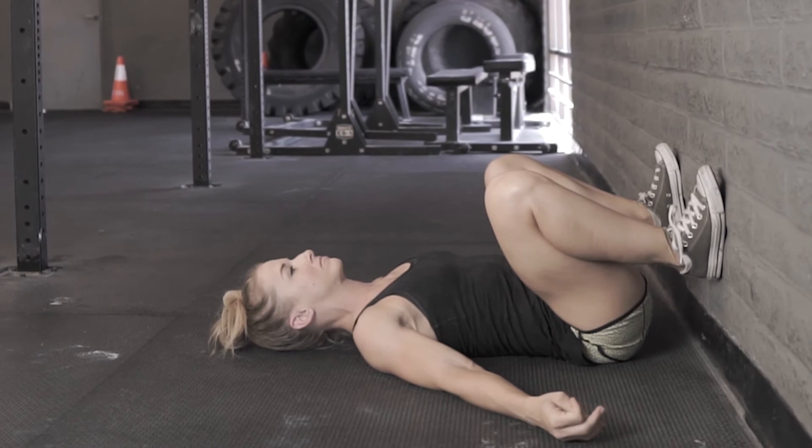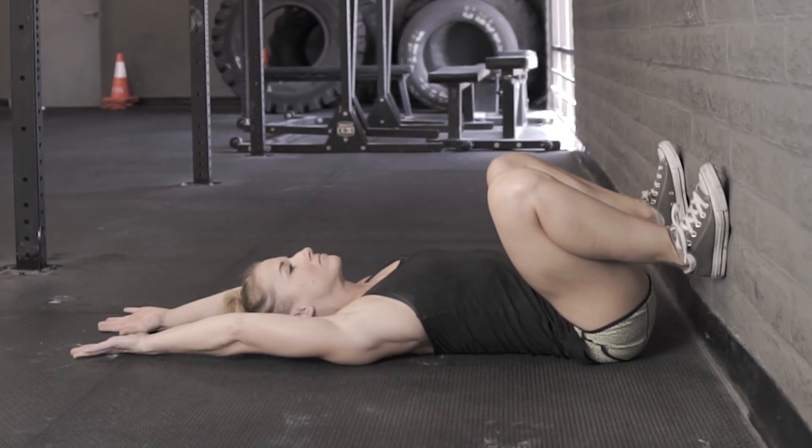To challenge this position, Nicole can put her hands over her head — this is going to mimic an overhead squat, the best overhead squat she could possibly do. Again, trying to keep that low back flat to the floor. Spend about two minutes here, trying to drive the knees out and getting your body familiar with this position.